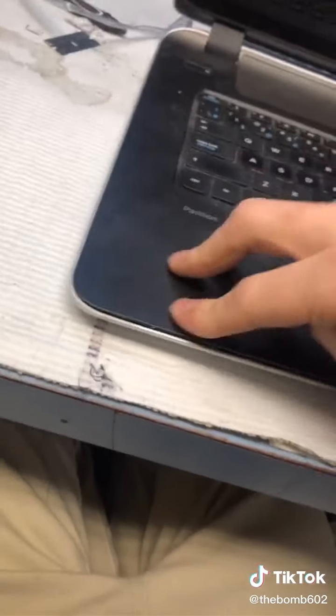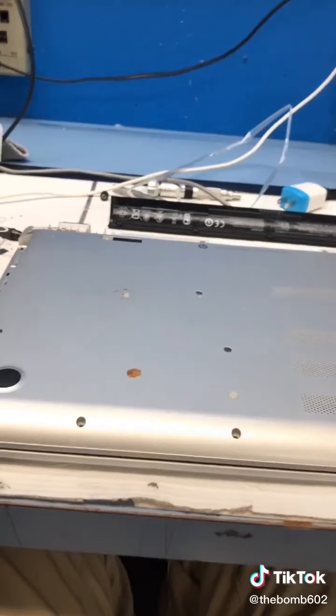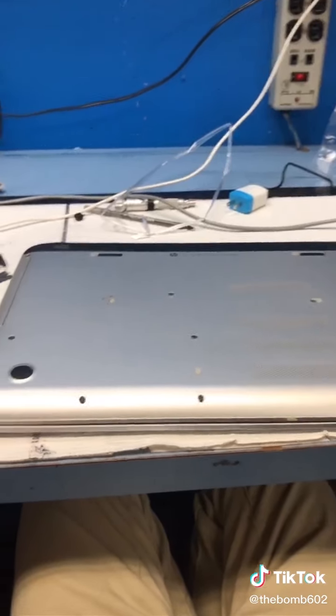Now to put it all back together — plug all our plugs, screw all our screws. Palm rest goes in and gets plugged. Snap, snap. Make sure it works — it works! Now screw everything back in. Watch my next video if you want to see me clean this thing.